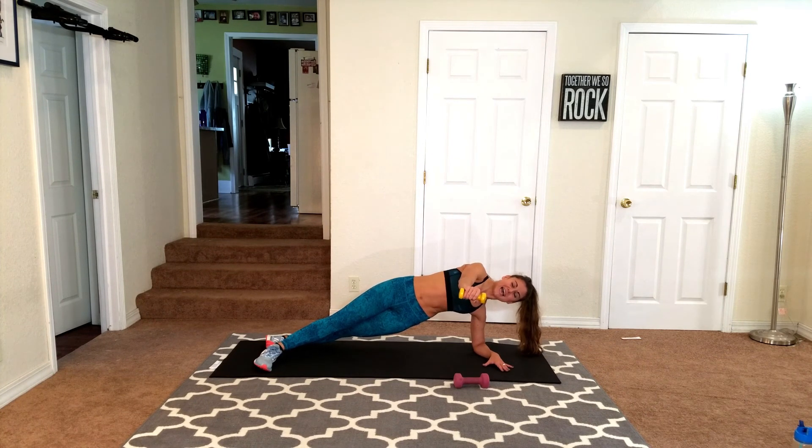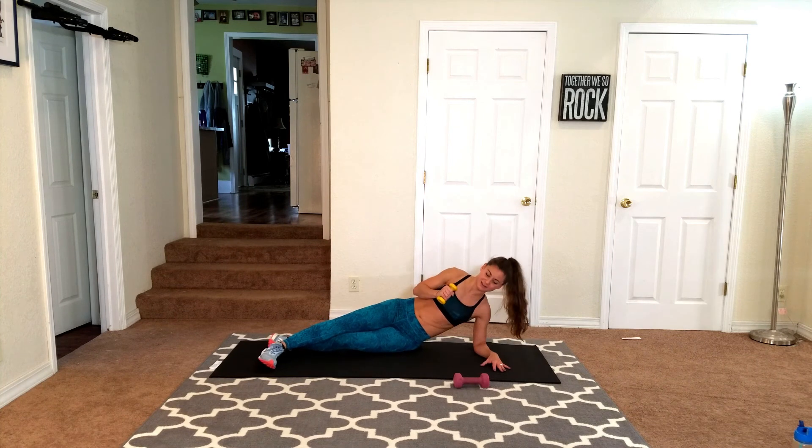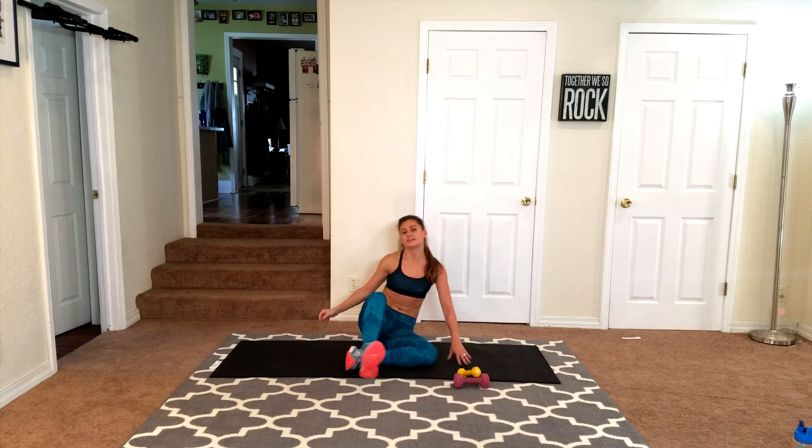I'm breathing hard too, you guys. 10 seconds. Fight for it, come on. Abs pulled in. 3, 2, 1. Crashed! Put down the weight. Sit up straight. Go ahead and stretch both those arms out and feel it stretch right across the shoulder. Nice work today!